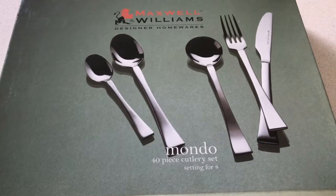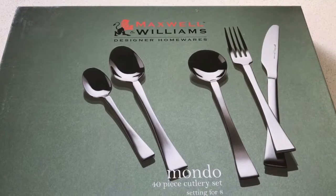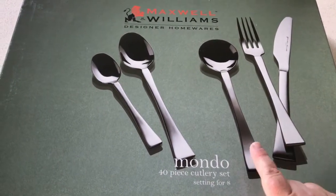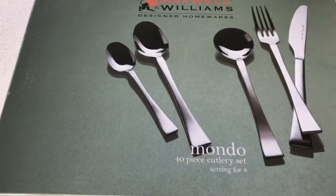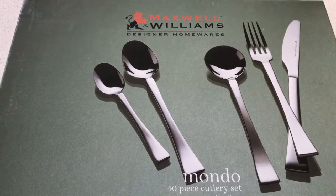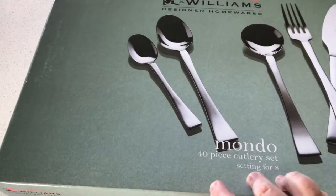It is our Maxwell Williams Mondo 40-piece cutlery set, for a setting of eight. This one suited us perfectly because it didn't have a lot of extra knives, forks, and spoons that we wouldn't really use. There was a lot of other sets we liked but they had butter knives and extra spoons and forks that we just didn't want. So this suited us perfectly. I'll open the box up and show you inside.